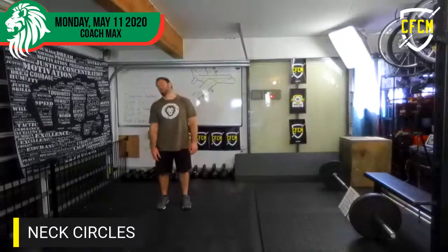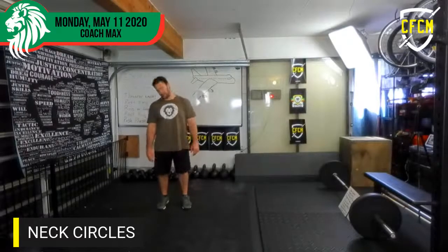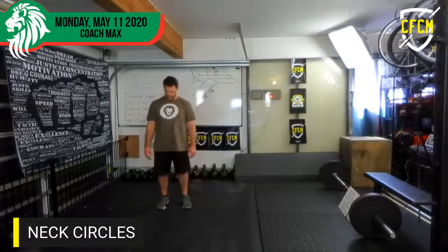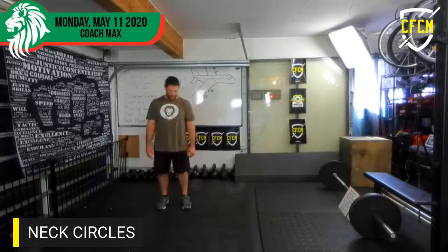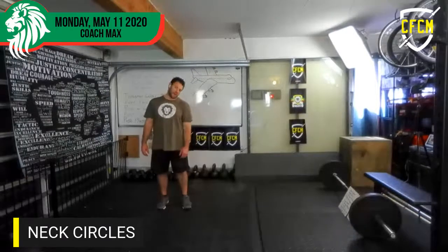Let's go neck circles — one through ten. And let's go the other way — one through ten.